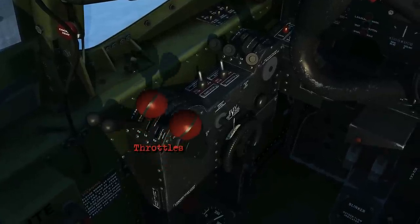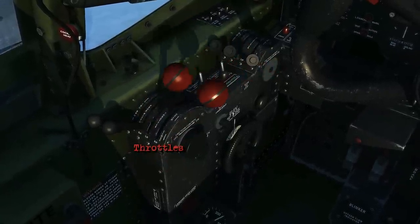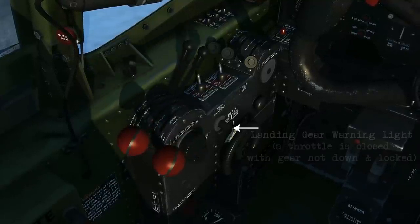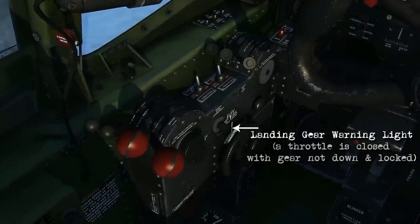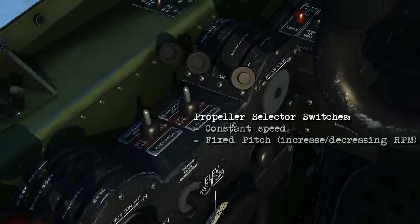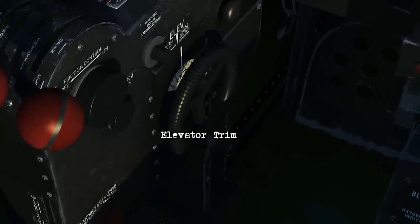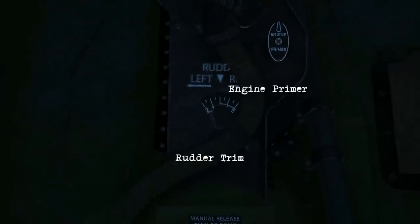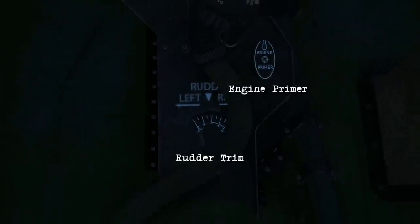The red knobs there are the throttles, and next to the throttles there's your propeller controls. Off to the right is a landing gear warning light. Above that, these are your propeller selector switches which will let you use constant speed or fixed pitch. Underneath that is your elevator trim, and then down to the right just underneath here is your rudder trim along with the engine primer.